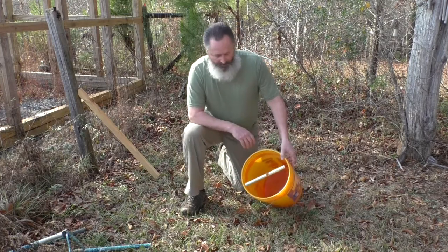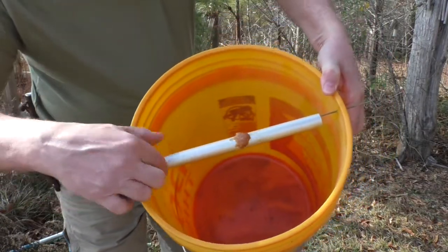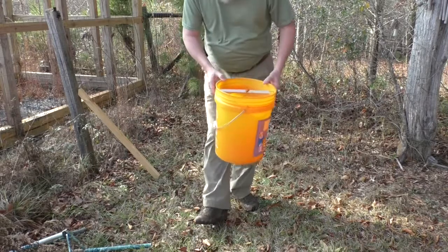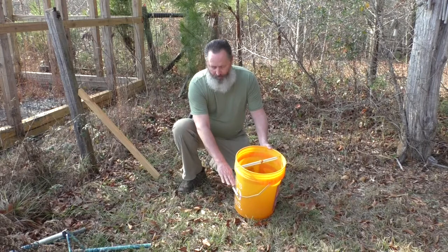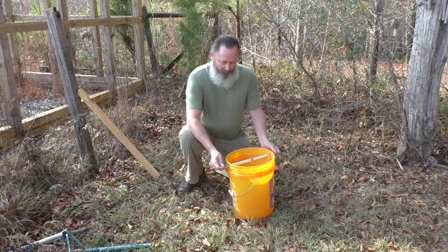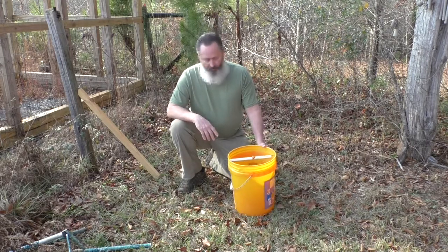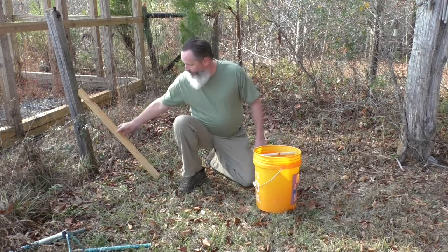Now I have this tube on there that will spin around. I put a little dab of peanut butter on it — there's the coat hanger and the tube that spins on it with a little dab of peanut butter. If you want to permanently dispose of the rat or mouse, you can fill part of the bucket with water and they'll only swim for a few minutes. Or you can leave it dry if you want to relocate them — it's up to you and your beliefs.